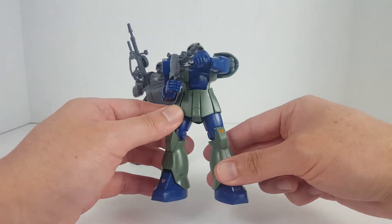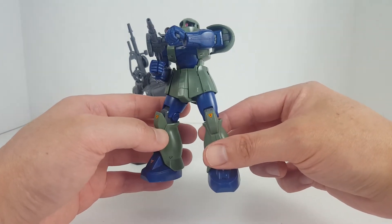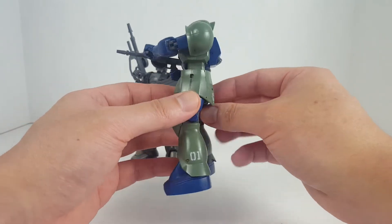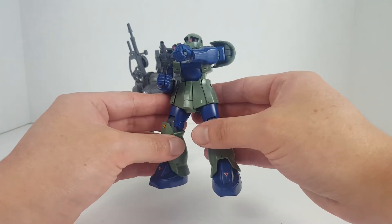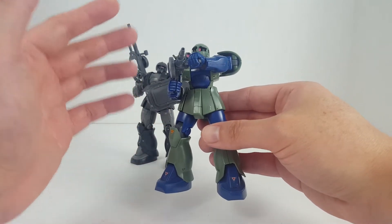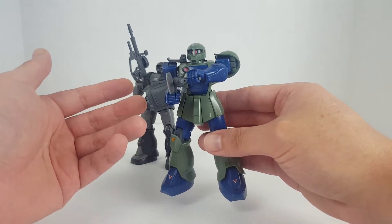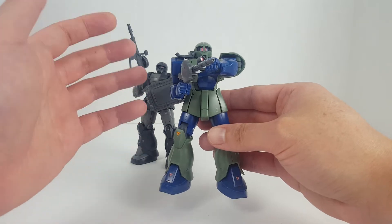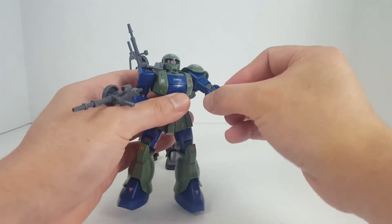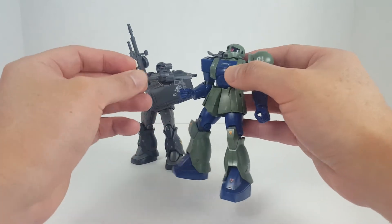I'm gonna start off with the High-Grade Universal Century kit, as this one is probably quite old — it came out in the early to mid 2000s. It's a very basic kit; this is basically the grunt variant of the Zaku-1. Later on they came out with the Black Tristar version and the Zaku-1 Sniper, which is a customized version. As you can see, it's a very basic design — this one doesn't even have any power cables, and the weapons are very basic, like this Zaku machine gun.